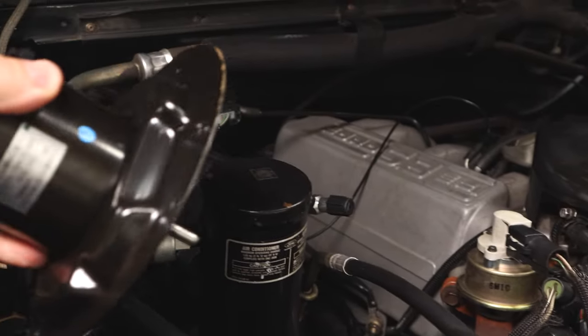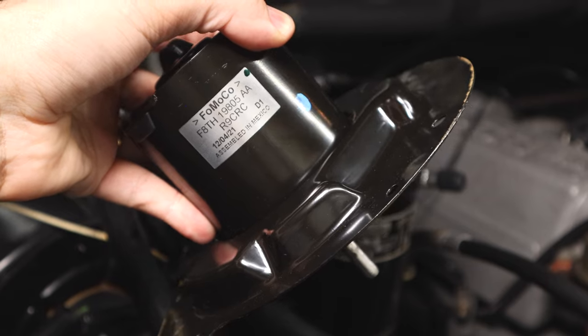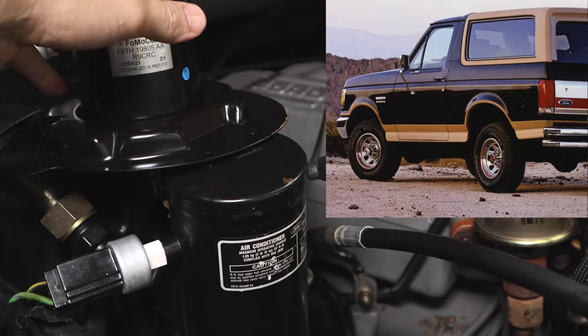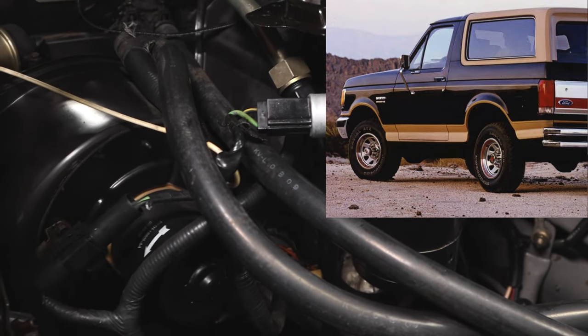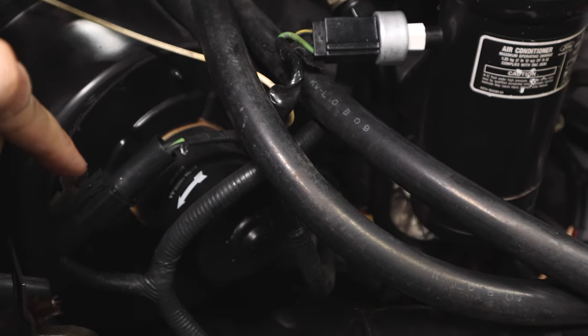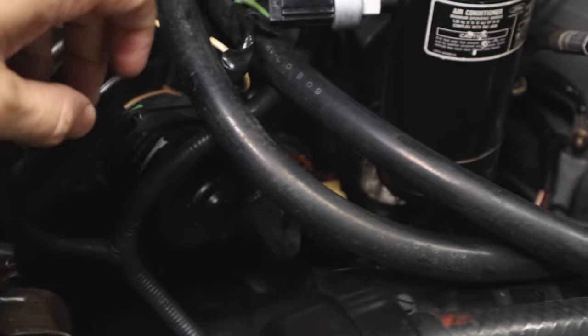Hey guys, welcome back. Today I'm going to show you how to replace your blower motor on your car or truck. This truck here is a 1990 Ford Bronco, but this technique will work on pretty much any old Ford or GM car and truck. The blower motor is located in the engine bay right there.